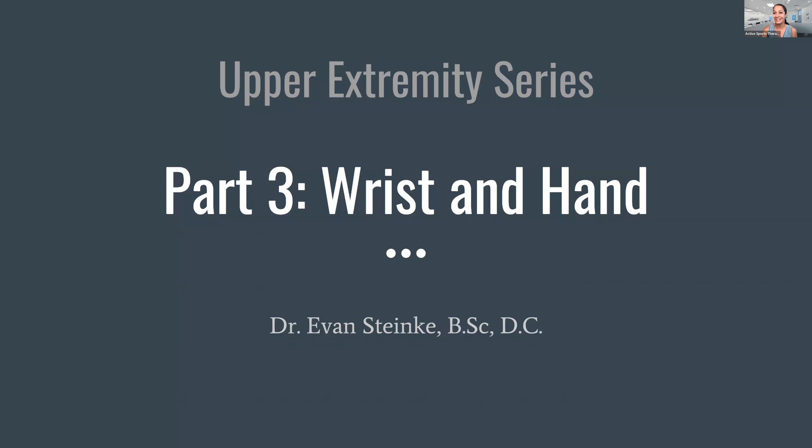Thank you for that introduction, and welcome everyone to part three of the upper extremity series. This is the last one. We'll be covering the wrist and the hand today. Don't worry if you missed the first two parts — they are available on the YouTube channel, and there's going to be a link to that at the end, in case you want to watch those at any time.